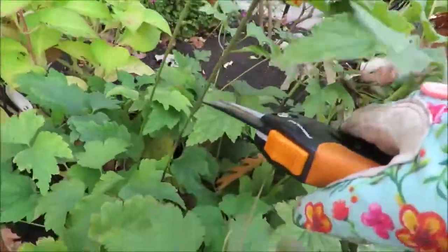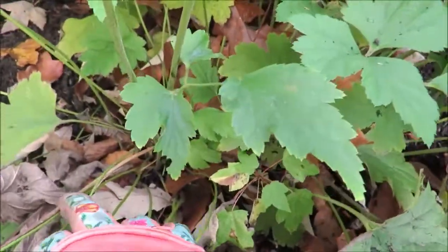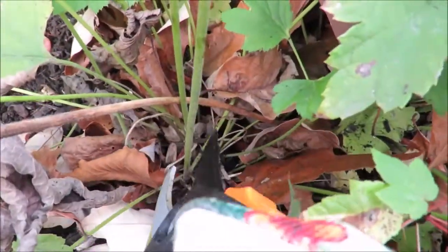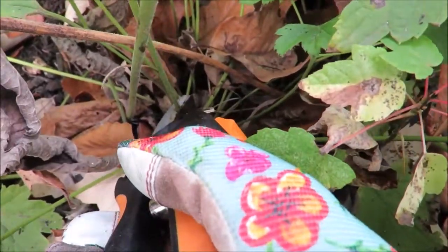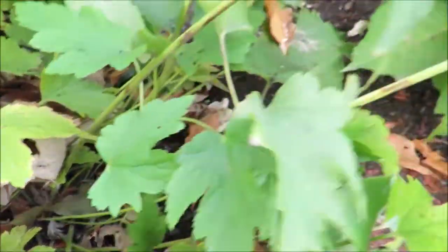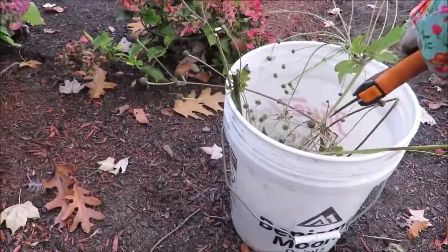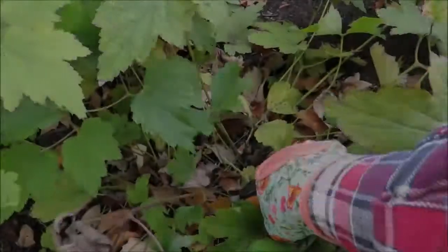It does bear repeating: when you prune these flower stalks off of your Japanese anemone, you want to take the stalk all the way down to the ground. You don't want to leave any chance that the plant can produce a new plant by leaving a little bit of stalk behind. I'm going to collect these flower stalks in a bucket, not lay them on the ground. You don't want to throw these stalks in your compost or you'll end up with lots of little baby anemones come summer.